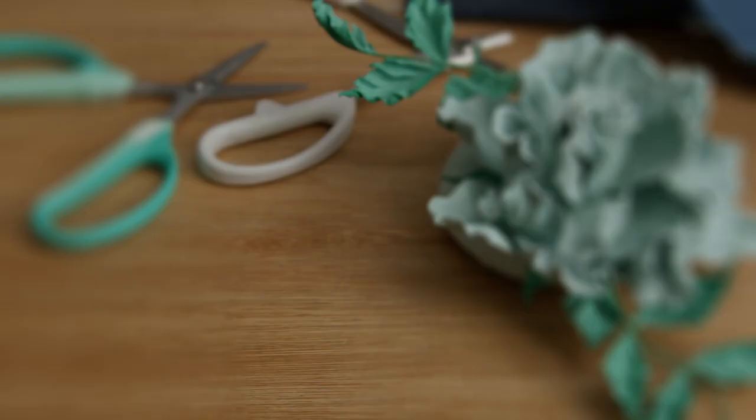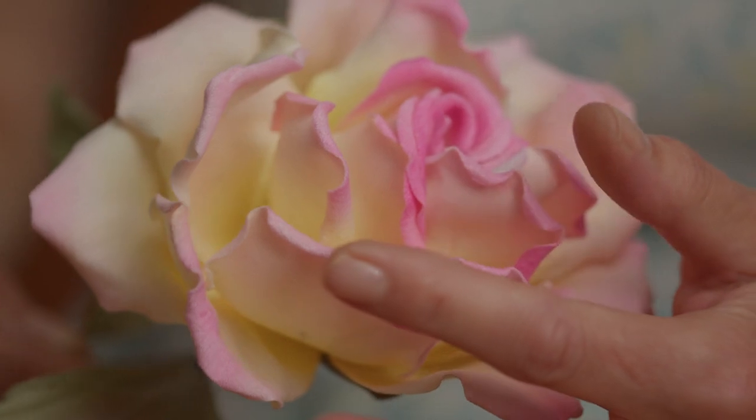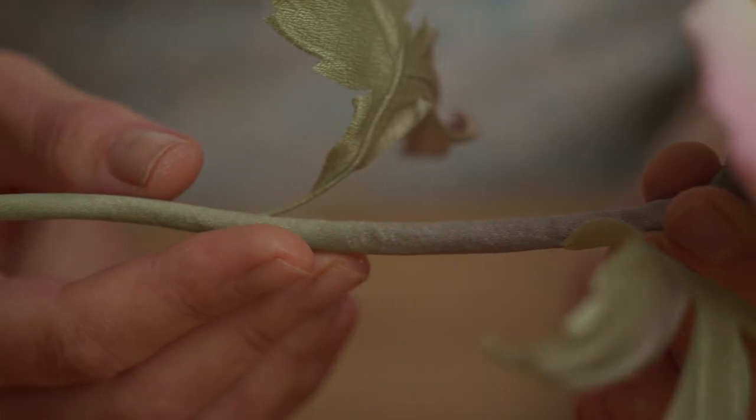I'm told my silk dandelion clocks look so realistic you will catch yourself wanting to blow on them. I achieve this by using a combination of natural fabrics such as silk, cotton, and denim. It allows me to focus on the fine detail of each flower, shaping every petal, stamen, and leaf, and assembling them into a unique piece of art.